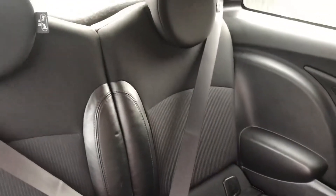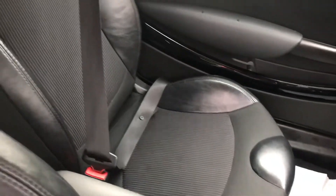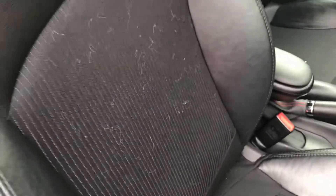Rear seat. She has got the chilli pack. If I tilt you up there you can see she's got the anthracite headlining too. She's got half leather on her seats. That is the front passenger seat, and this is the front driver's. All that fluff will come out — it's just my jacket.